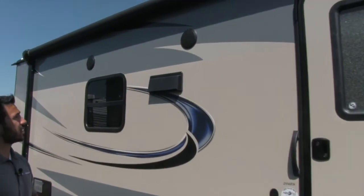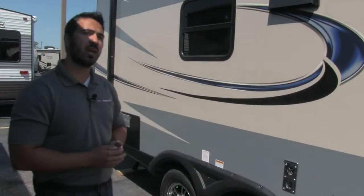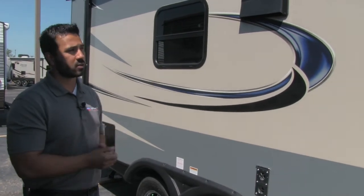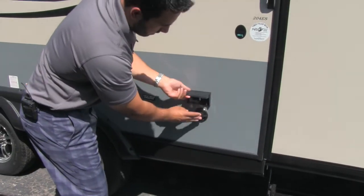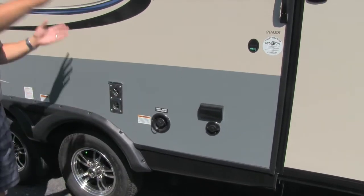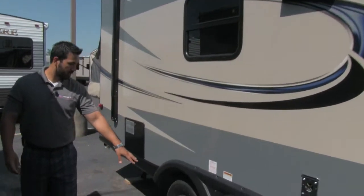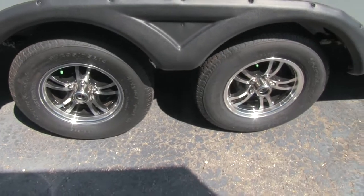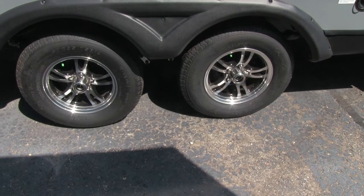You'll also have outside speakers — if you want to listen to music outside, no problem. It's controlled inside but does have Bluetooth capability, so you can connect your phone or iPod and control what you're listening to. Right here you have a cable connection as well as an electrical outlet, so if you want an outside TV you can hook it up there underneath the awning. You'll also have aluminum rims — great looking and rust-resistant — plus nitrogen-filled tires for a better ride down the road.